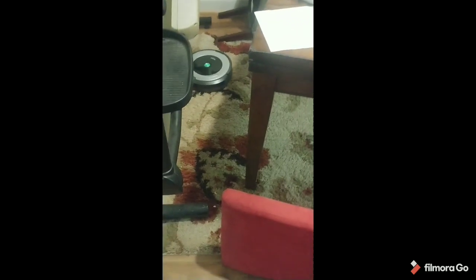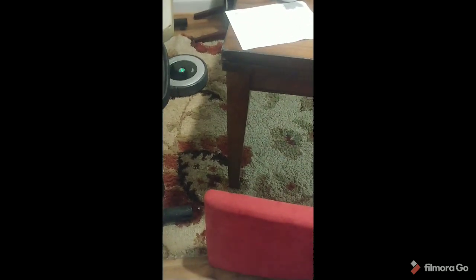Your Roomba robot doesn't want to clean? Just take your chairs and put them around it, and then you make a little area for Roomba to clean.